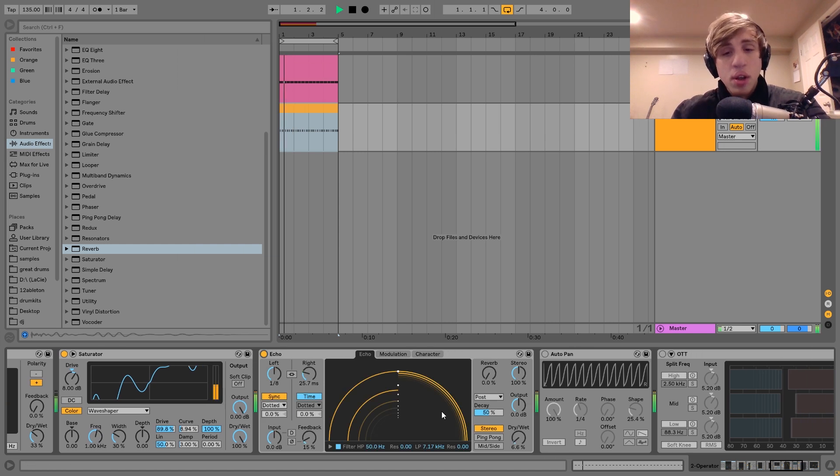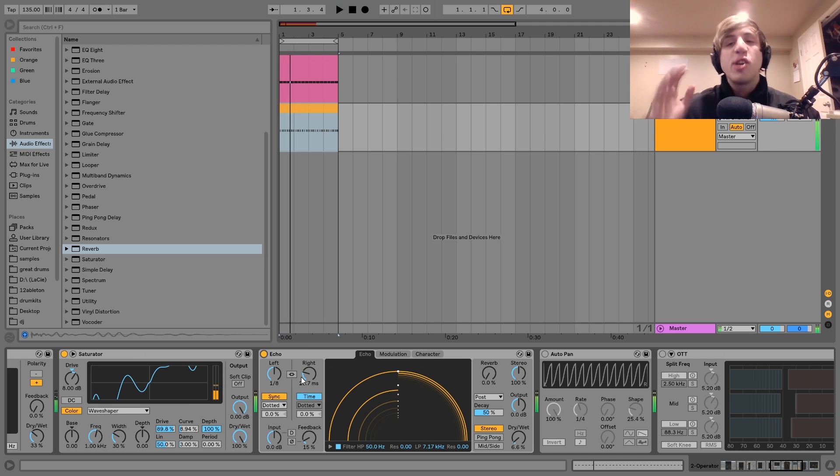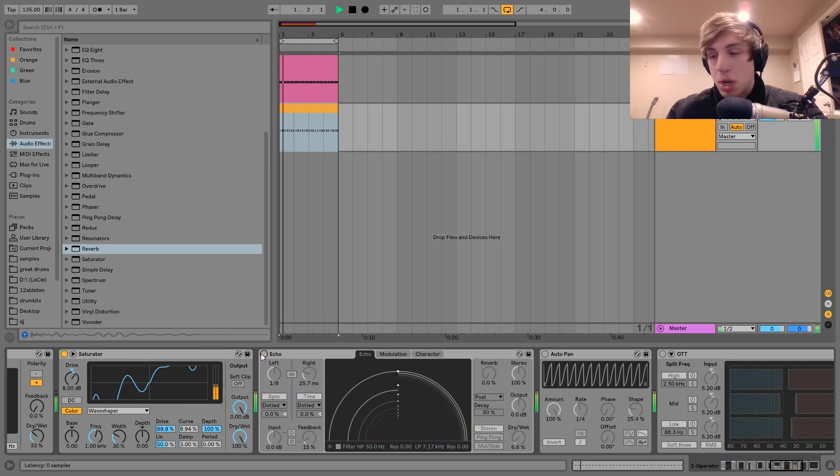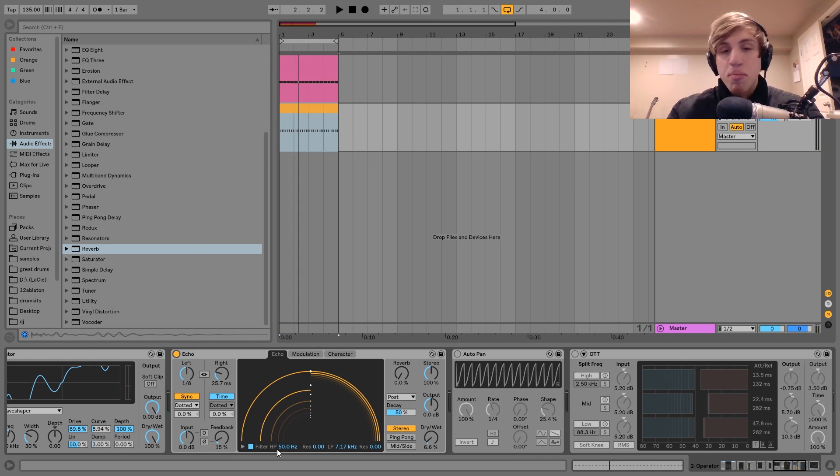After that I've got this echo, which isn't in there too much — dry/wet at 6.6%. I've got the left ear synced to dotted eighth notes and the right ear at 25.7 milliseconds. Having two different delay times gives it stereo width because you're hearing the feedback repeats at two different times, creating a wider stereo image. I've also got the feedback up a little bit to give it a bit more life.